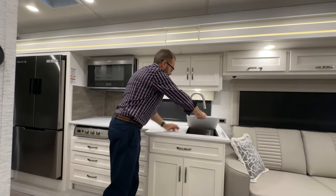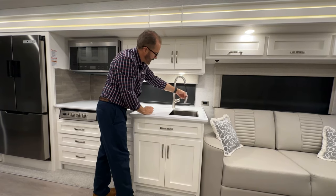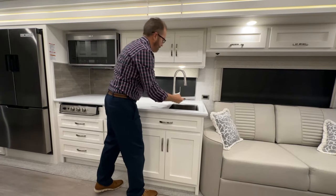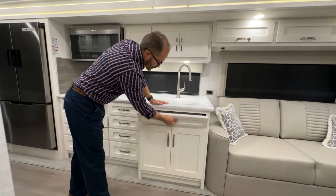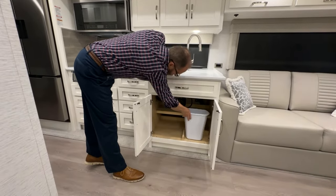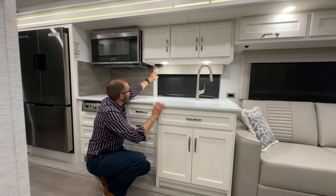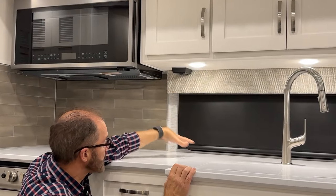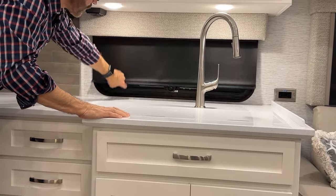You've got your sink here with removable covers, a telescoping wand and sprayer, hot and cold controls, a small drawer, and a trash receptacle below. Underneath, there's a GFCI breaker where you can plug in a coffee maker or other kitchen appliances.